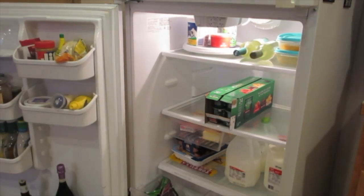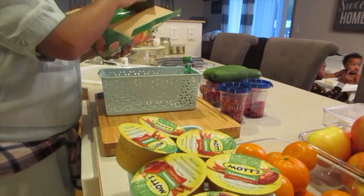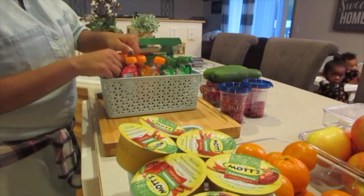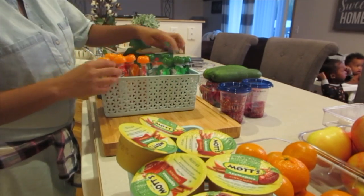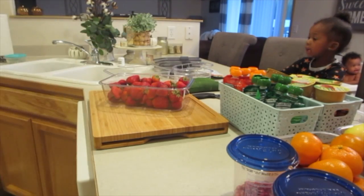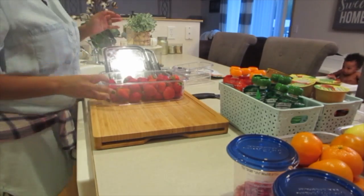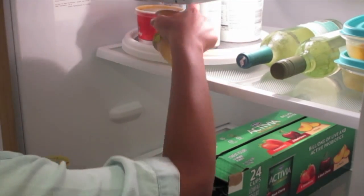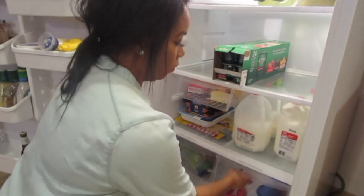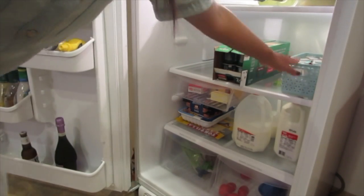I had just gone grocery shopping, which is why I decided to make this video — perfect opportunity. I'm putting apples, oranges, strawberries, cucumbers, yogurts, and fruit and veggie pouches for the girls inside the refrigerator. I feel like they keep longer and stay fresher in there. We all have super sensitive teeth — I've noticed Layla and Shukri as well as myself — so if I know I'm going to give the girls a snack or have one myself, I'll take items like apples or strawberries out of the refrigerator at least an hour before we eat them.